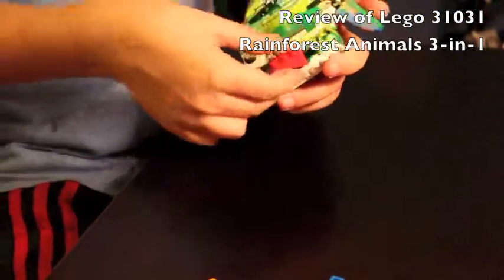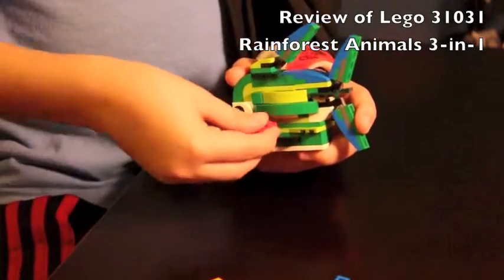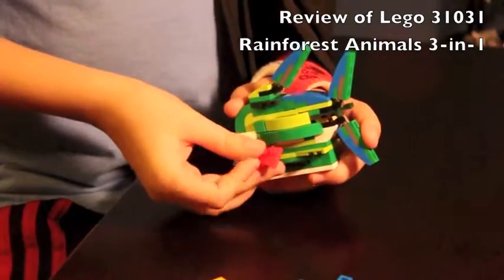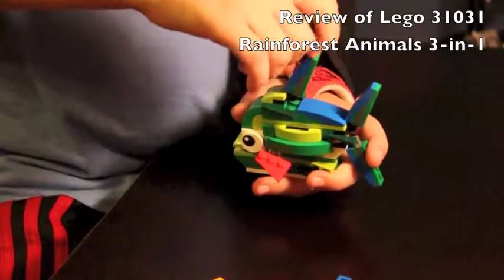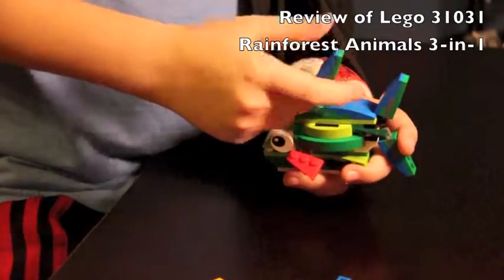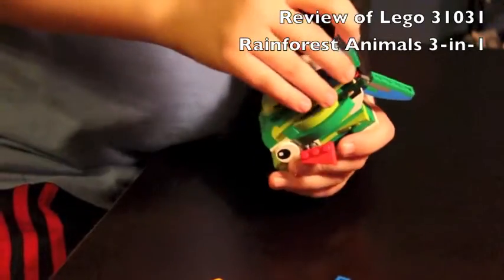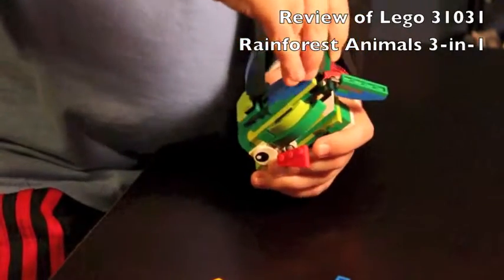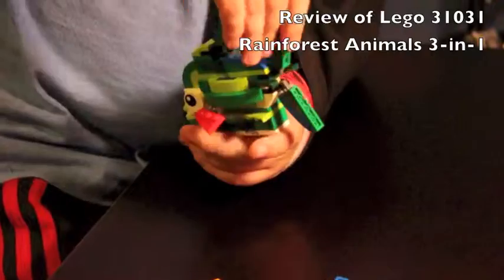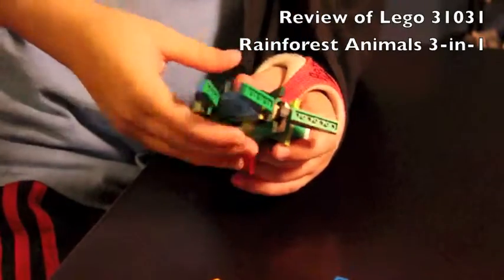This is the Lego Piranha and it has positionable fins so you can move it in almost any direction. The one downside about the fins is that they just pop off automatically. The top fin is positionable as well and it's connected with a click joint, so it's sturdy when you move it in the direction you want. The back fins are also attached with click joints, so you can move them closer or further apart.